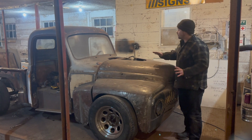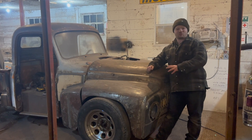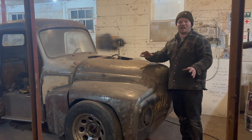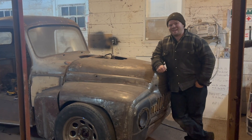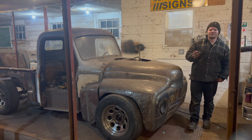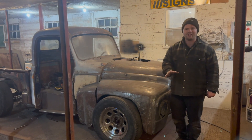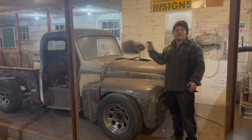Anyone who watched episode one of this truck build series knows how rough this truck was when we bought it. Honestly, it was only four or five episodes in that I realized how absolutely rough it was. It looked a little better in episode one because the Bondo wasn't flaking off yet. By episode four we knew we had an absolute bag of problems. But we would never have been able to afford a truck like this and do this job if it wasn't rotten — and the only reason we can is because we know how to weld and fabricate.